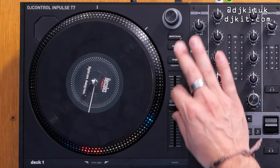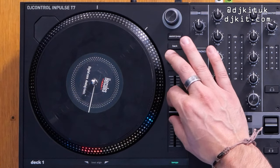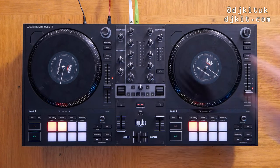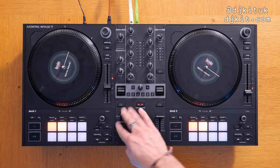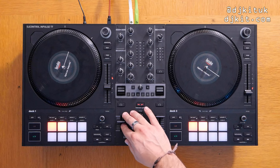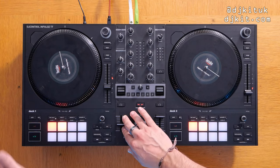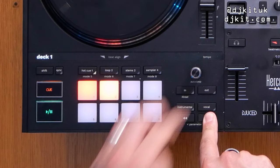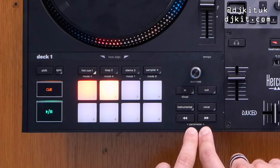To the right of the platters you've got a full length pitch fader which feels brilliant and has that click at zero percent, which I'm a massive fan of. A wicked touch on this T7 is that there's also a pitch bend — which is really important with the belt drive moving platters. When you're nudging your tune to get it in time using the outside of the platter it can get a little sloppy, so it's great to have the pitch bend buttons to slow down or speed up your tune.